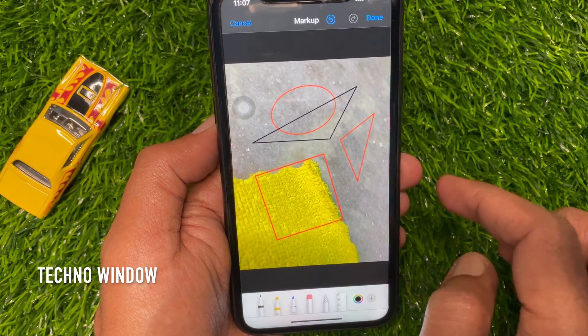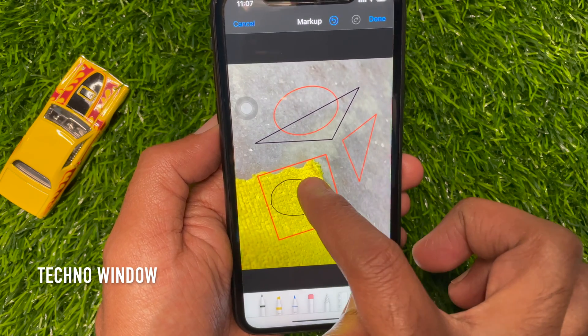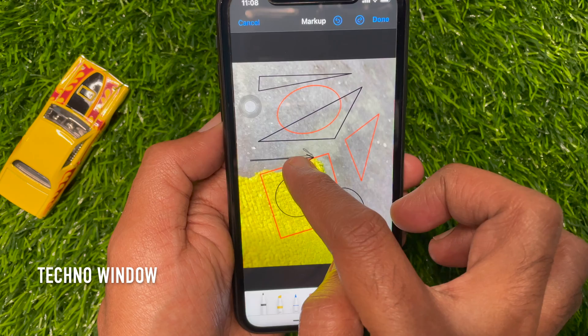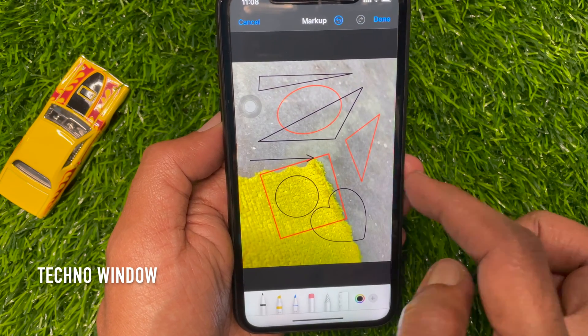So you can create perfect circles, stars, hearts, and more. That's it — these are the steps to draw perfect shapes on your iPhone or iPad.